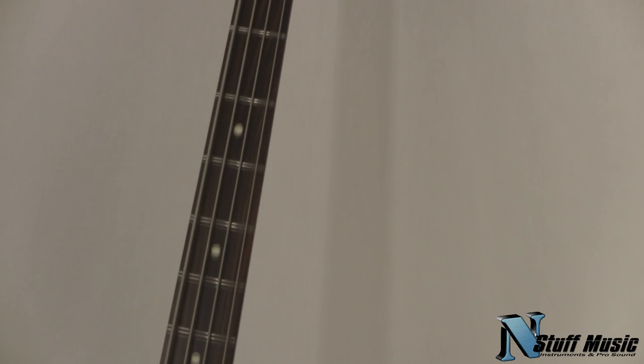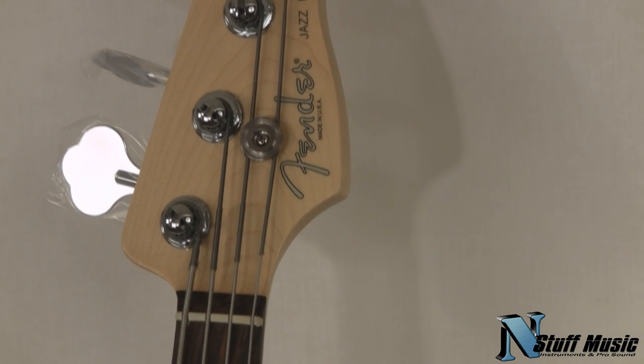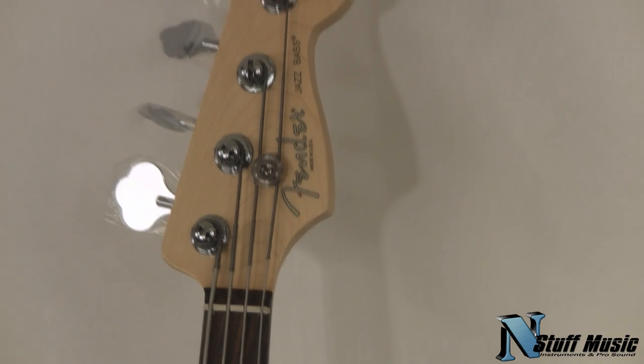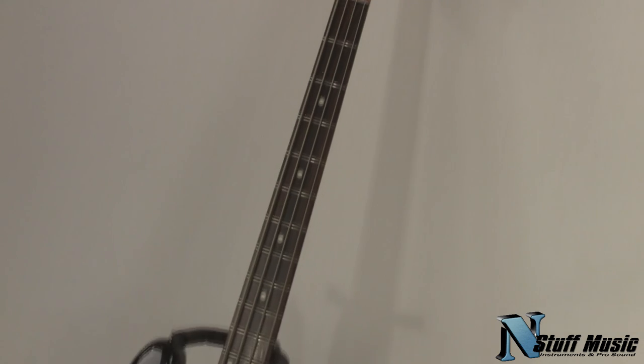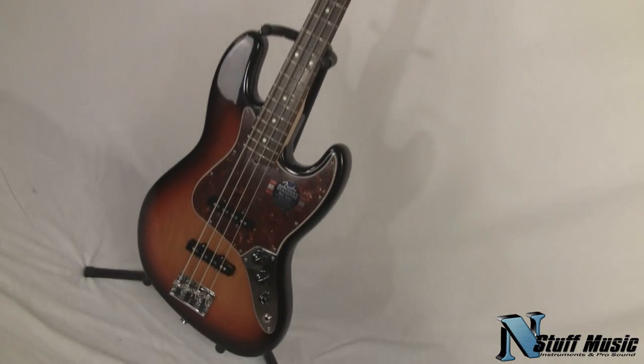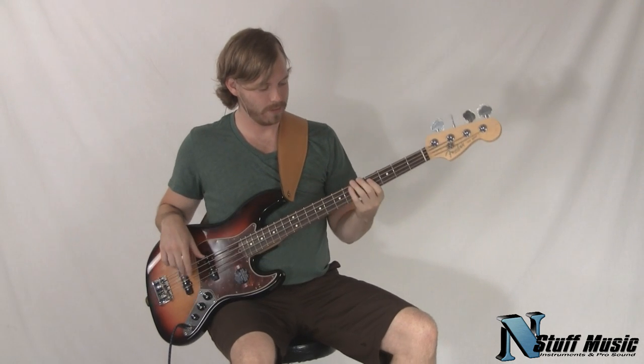It has a rosewood fingerboard with rolled edges to give you that broken-in feeling, 20 medium jumbo frets, and Hipshot tuning keys with a 20-to-1 tuning ratio. The American Standard Jazz Bass also features a molded hard shell case.